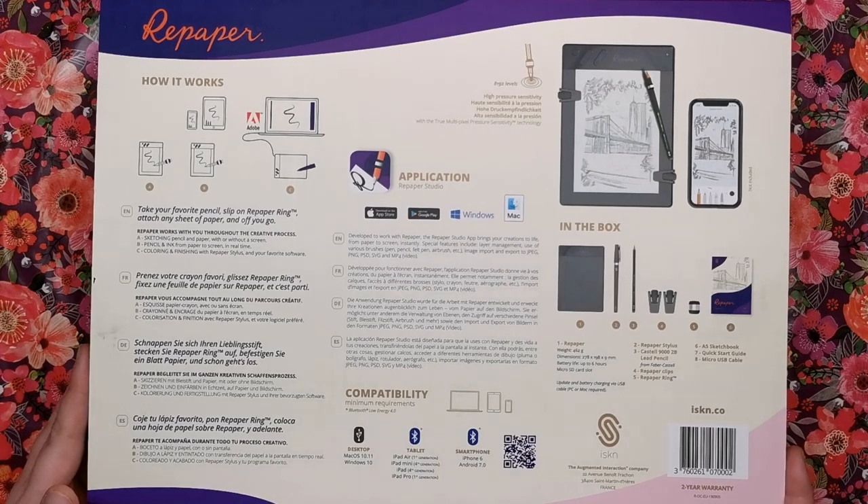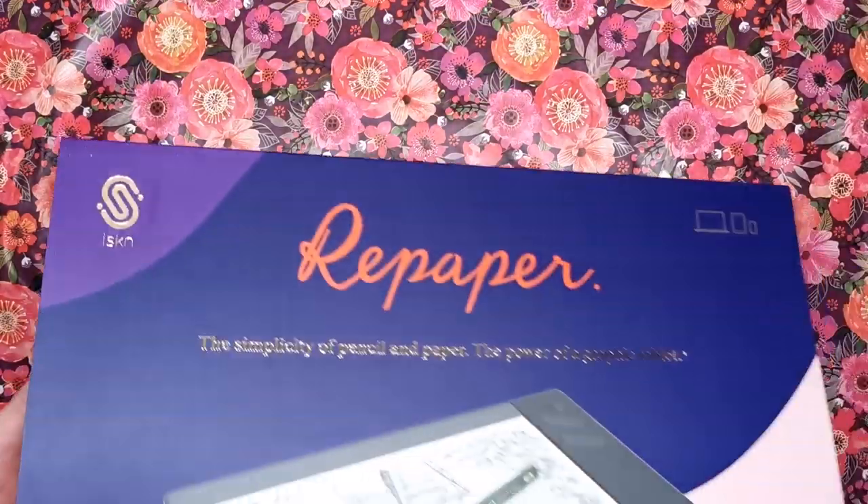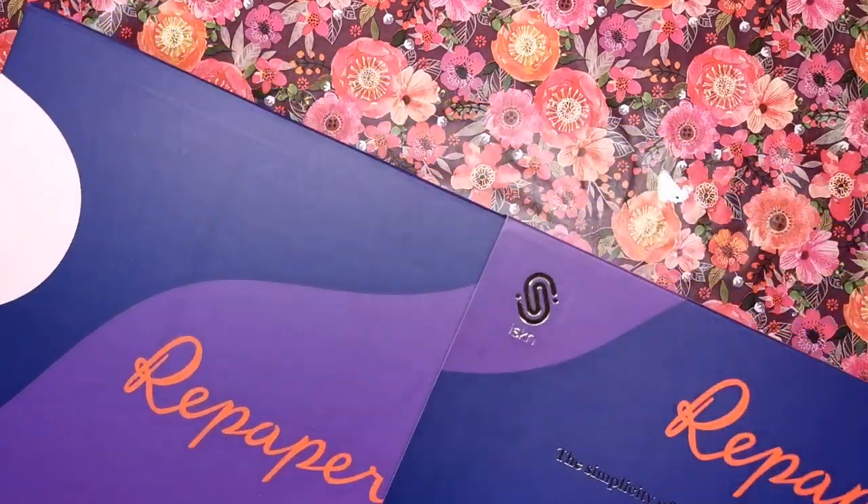It's compatible with Mac, Windows, iPad, iPhone and Android, so whatever kind of tablet or device you've got you'll be fine. So let's have a look in the box.